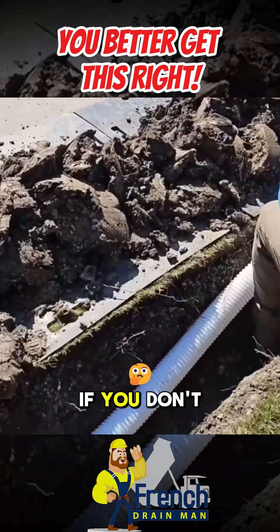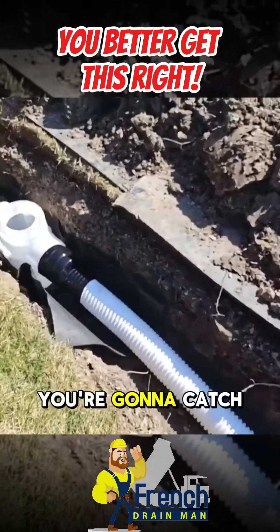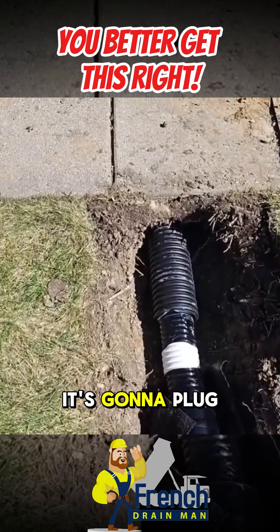This is key. If you don't get this right and you leave a belly underneath your sidewalk, you're going to catch all the tree buds. Different things are going to settle there, and over time it's going to plug it.